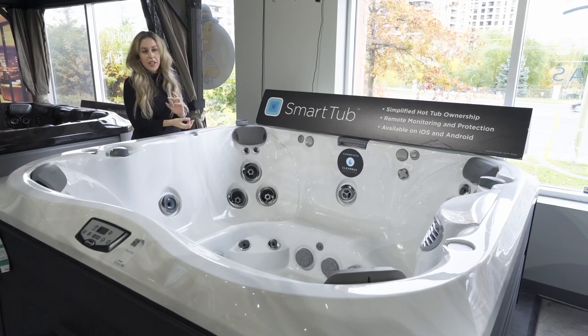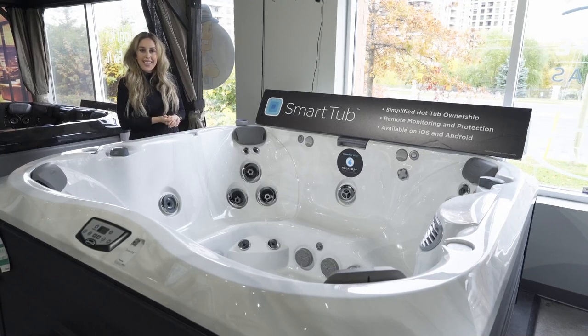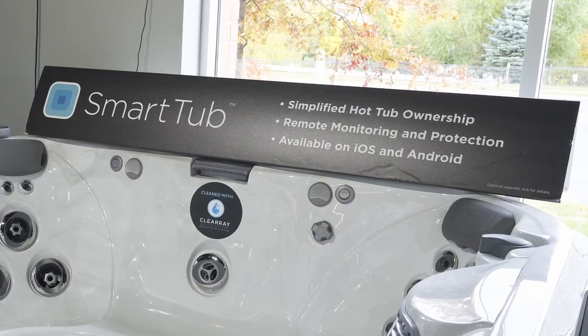That reflexology dome is really good for different pressure points in your feet that are good for different ailments that you might have throughout the body. This J365 has the smart tub feature.